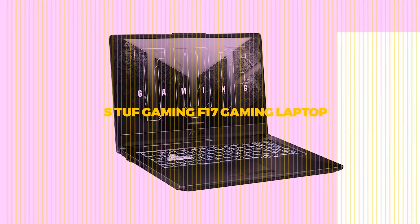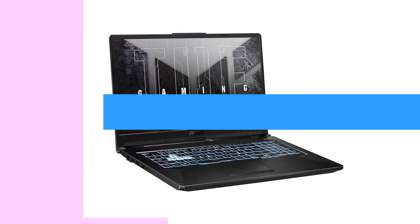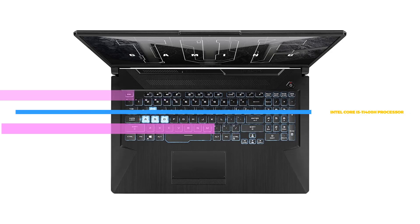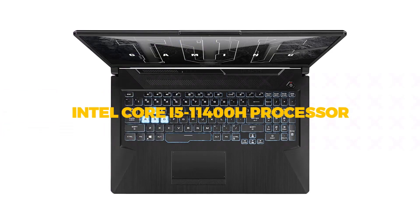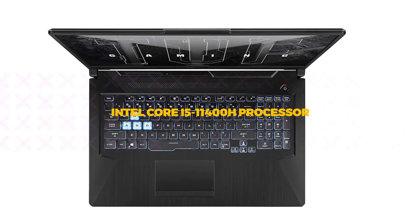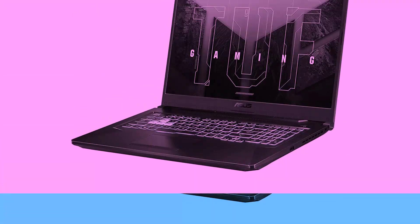The Asus TUF Gaming F17 FX706E is an attractive gaming laptop with a low price and a large, inviting 17-inch display. From its sleek, gamer-focused design to its affordable price tag of just $999, the Asus TUF Gaming F17 stands as a quality machine for casual gamers looking for a dedicated gaming laptop.